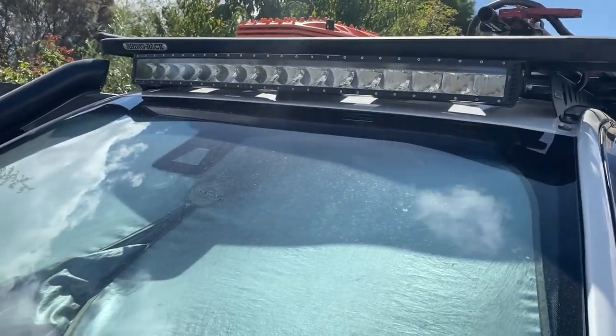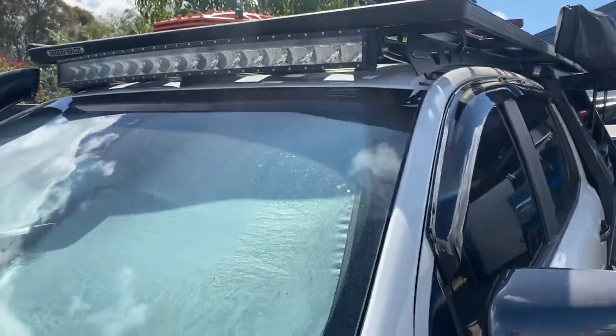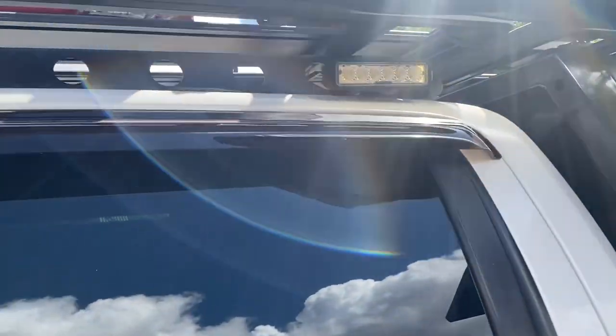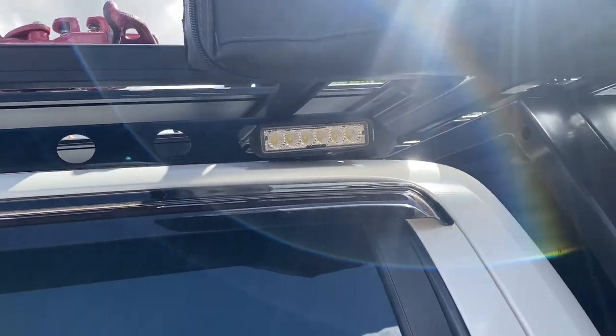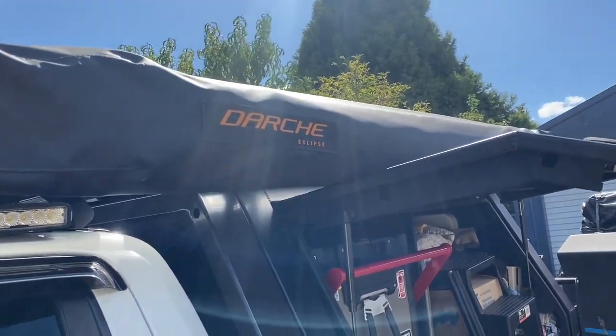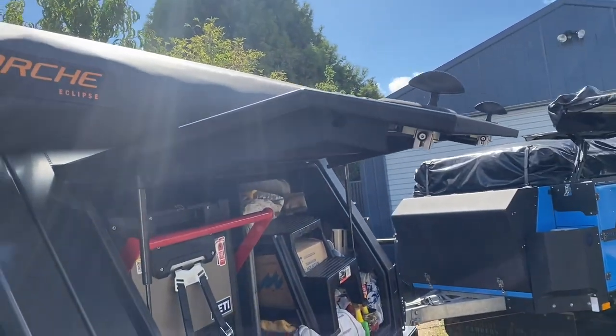Steam light bar up there — the curved one throws a beautiful light. Side light there just for under the canopy; I went for the Darche 270-degree awning.